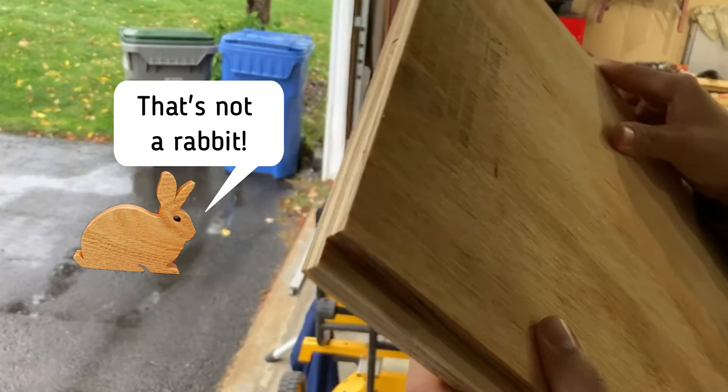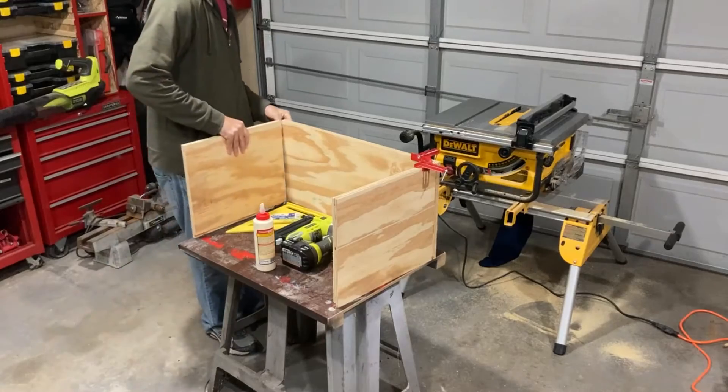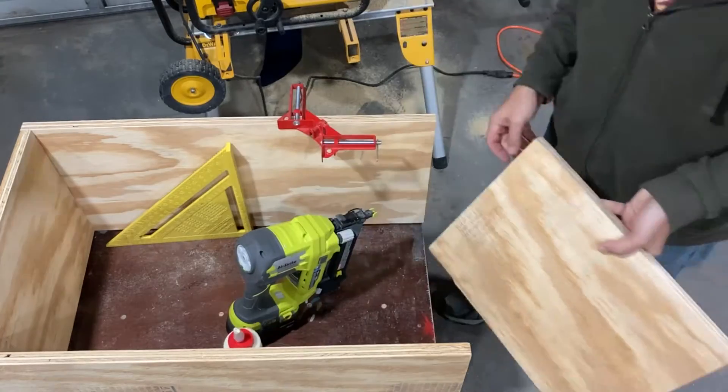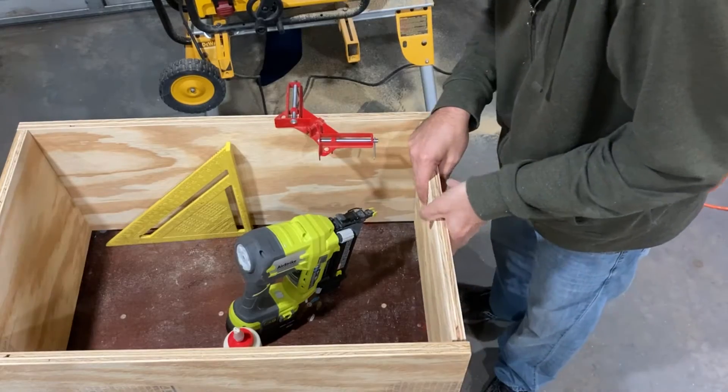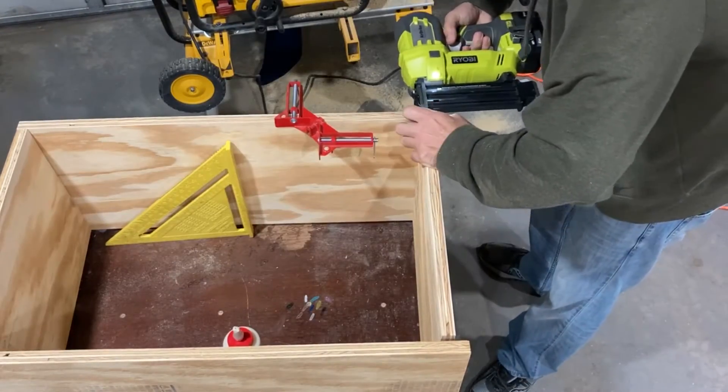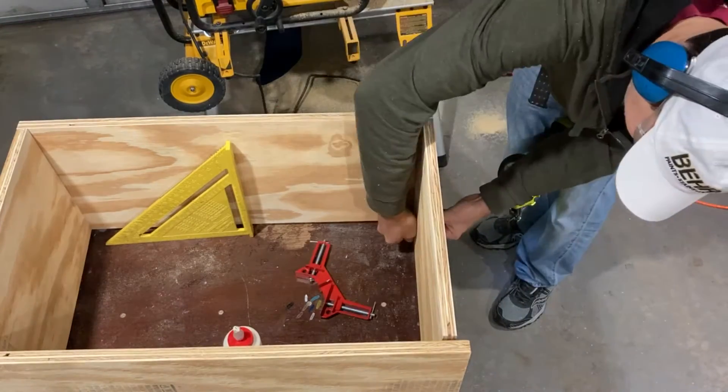Hey, that's not a rabbit! The top, bottom, and sides are just glued and nailed together. At this point I wasn't too worried about the squareness, but I try to keep it close for now.